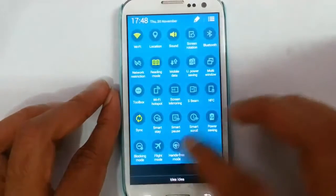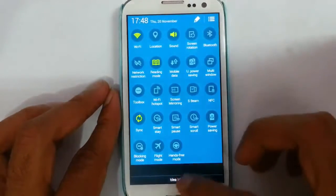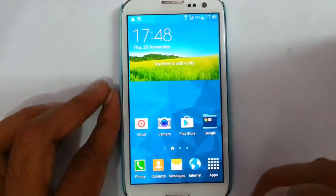And here is the blocking mode. You can block notifications, block your calls, and all — for a particular time period.